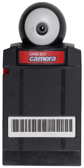It is compatible with all of the Game Boy platforms including Super Game Boy, with the exception of Game Boy Micro. The camera has a 128×128 pixel CMOS sensor, and can store 128×112 black and white digital images using the four-color palette of the Game Boy system.